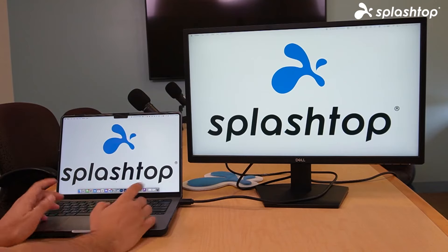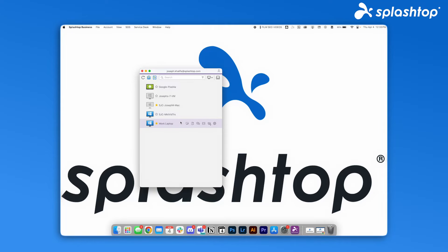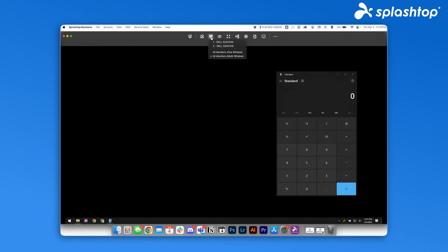Using Splashtop to extend your desktop to two monitors is super easy. Start your remote desktop session, go to Splashtop's display settings, and choose all monitors. That's all it takes.